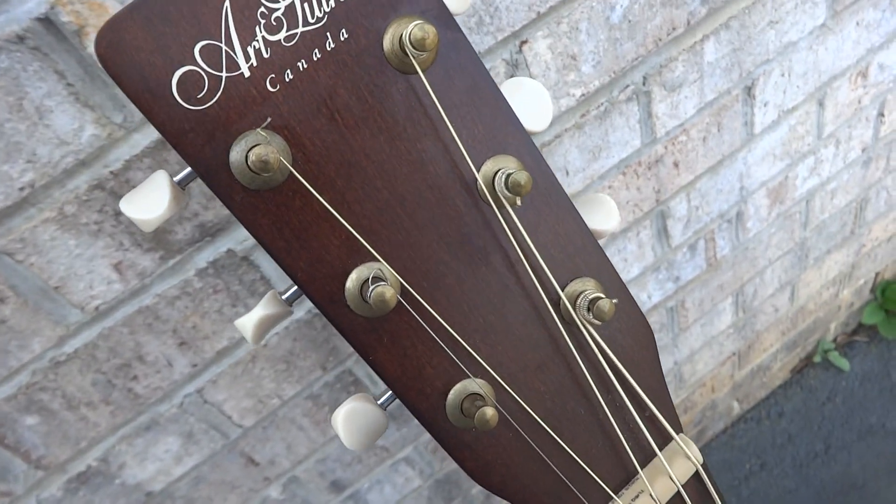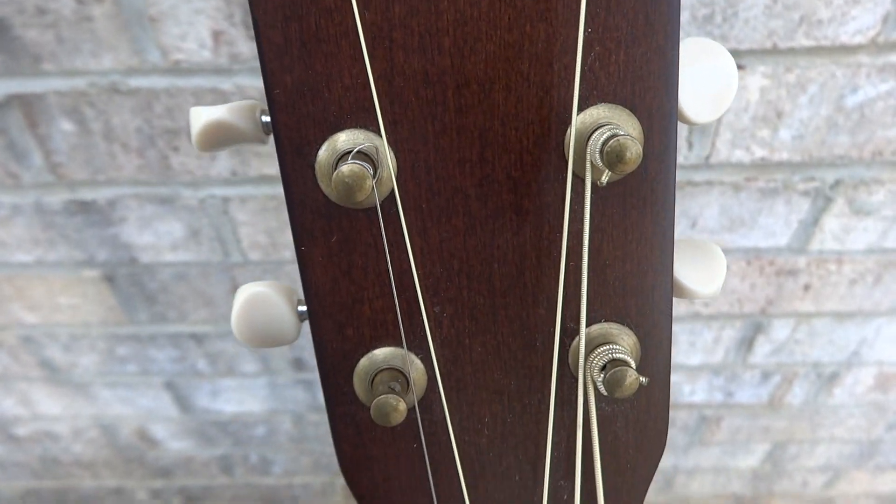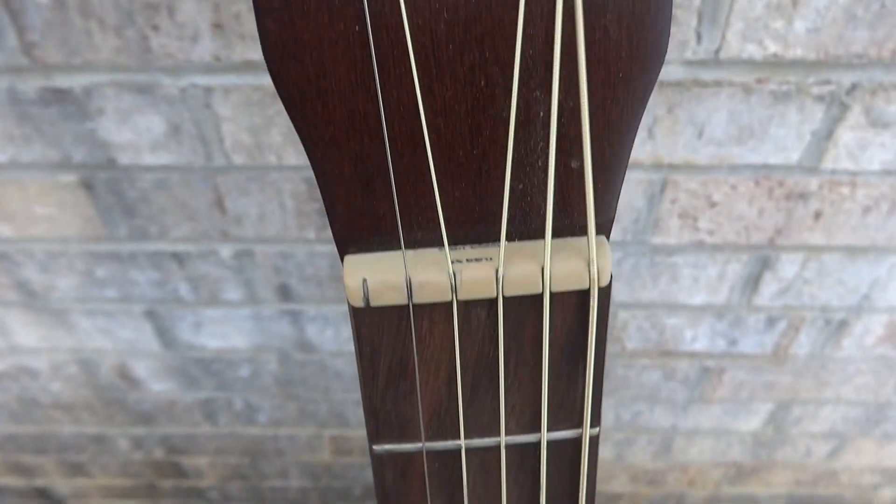One of the strings broke — the smallest string did break — so you'll need to get another set of strings regardless, which I'm sure most people probably like to do anyway when they get a guitar.